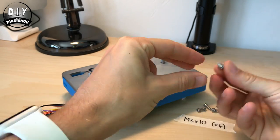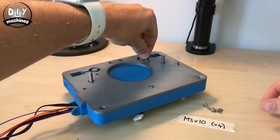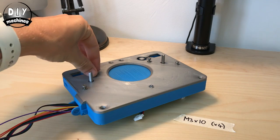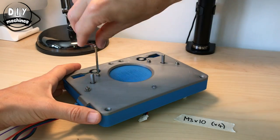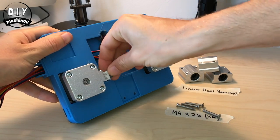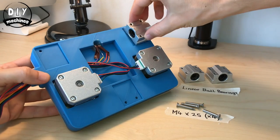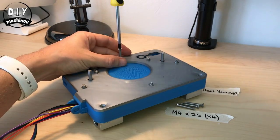We're adding two washers to each of the bolts to help reduce the depth that they'll screw down into. After attaching the stepper motors to the other end of their cable, put the linear ball bearings into position and then screw in place from above again.